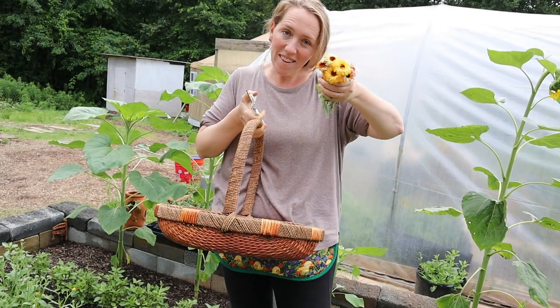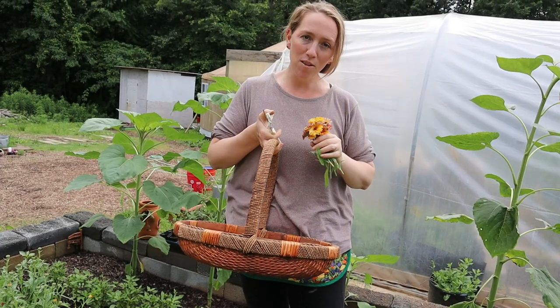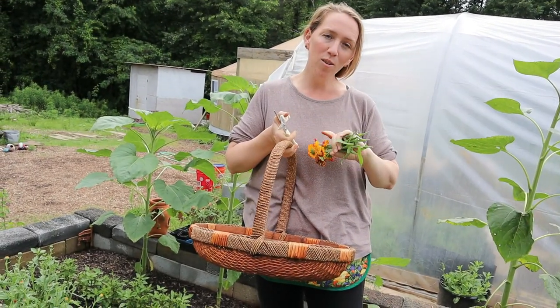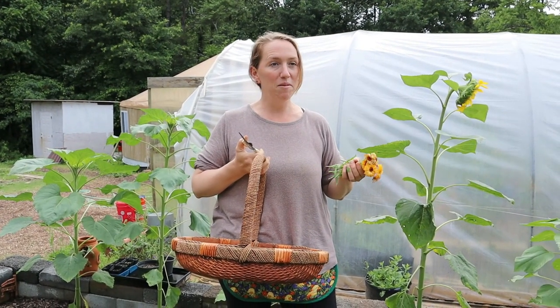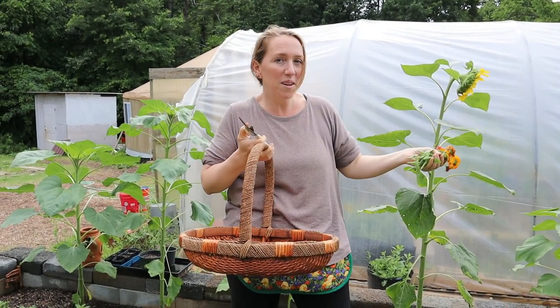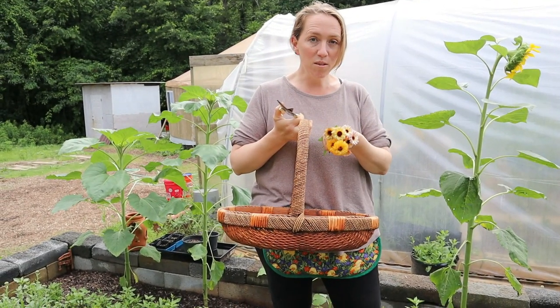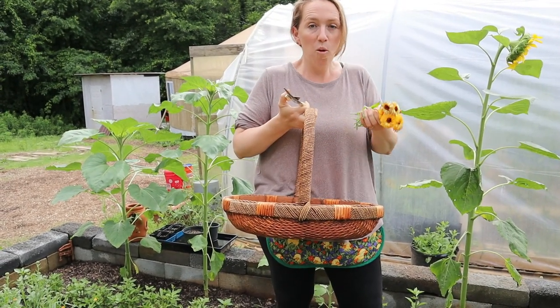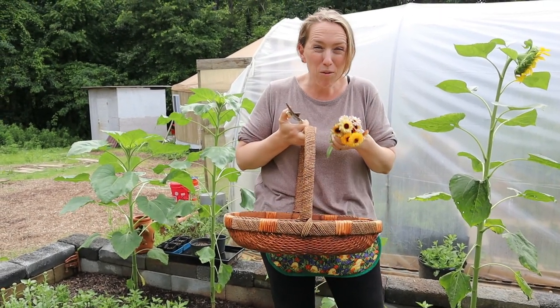We're going to be harvesting calendula and some other herbs and learning how to infuse these into oils to make your own healing salves. If you don't have a CVS or Walgreens or drugstore close by, you can make your own antibacterial ointments and healing salves — and they're better for you anyway.